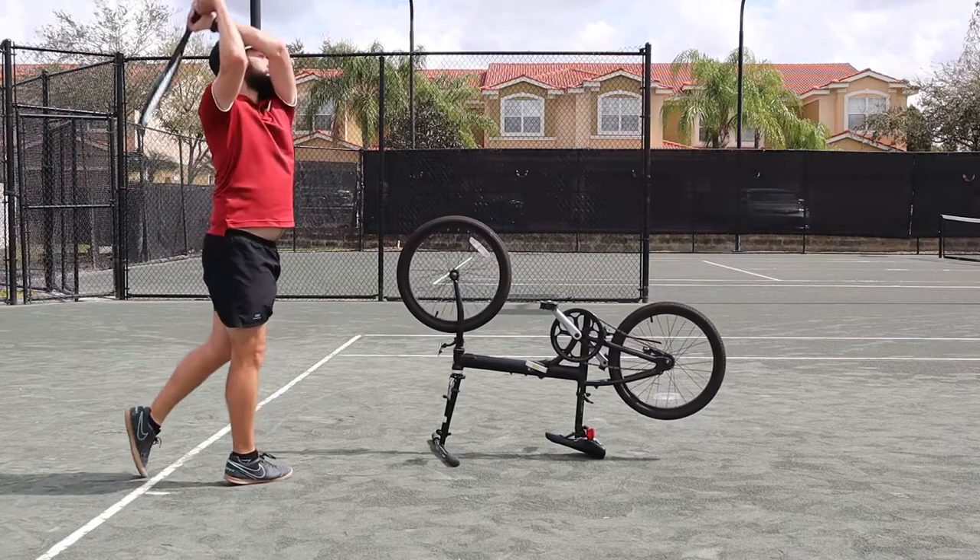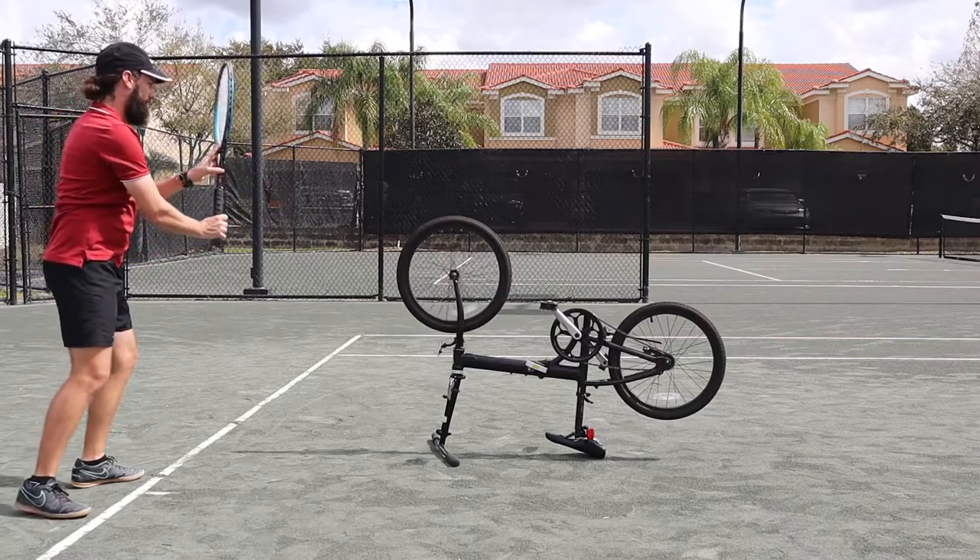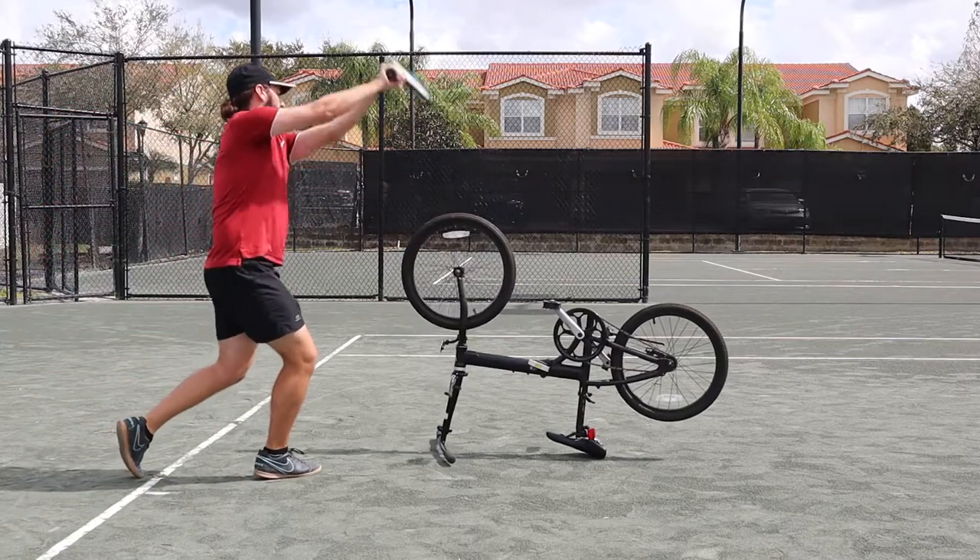Do this on the forehand and backhand side. Two handers, exact same thing — make sure you're getting the racket lower than the ball itself, or the tire, and giving it a brush.